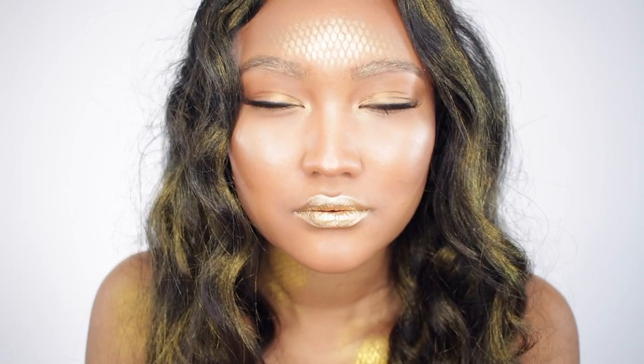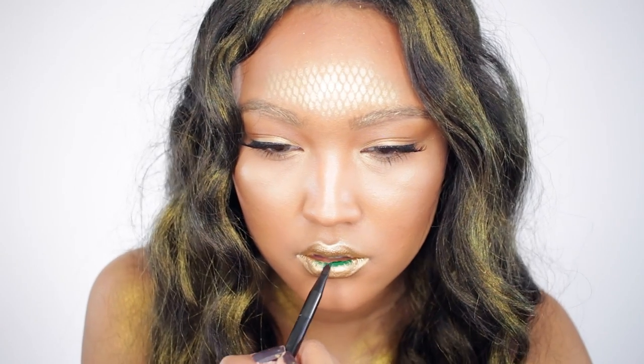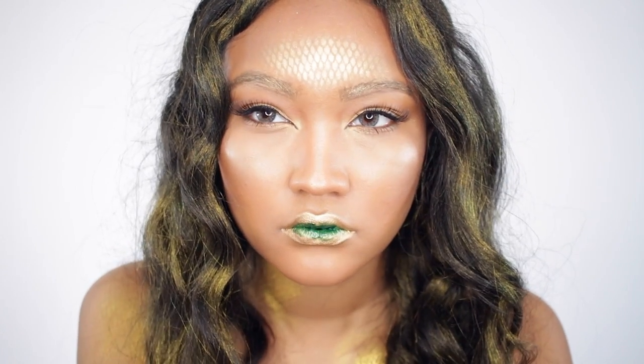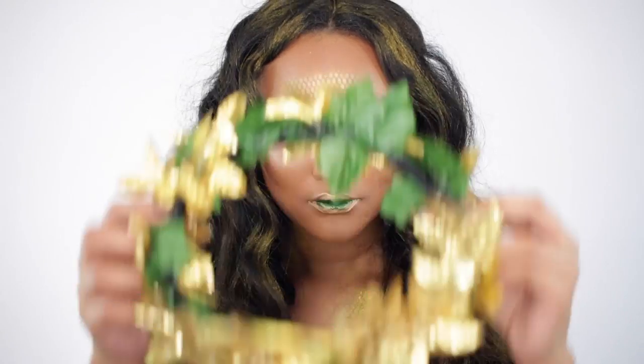Then I'm going to take that same shadow and apply it to my lips. You can leave it like this if you'd like, but I wanted to add a little extra contrast so I'm going to take a Wonder Lip Paint from JCat Beauty and apply this in the center of my lips. For my hair, I used a gold spray from the Spirit Halloween store that you can pick up easily.